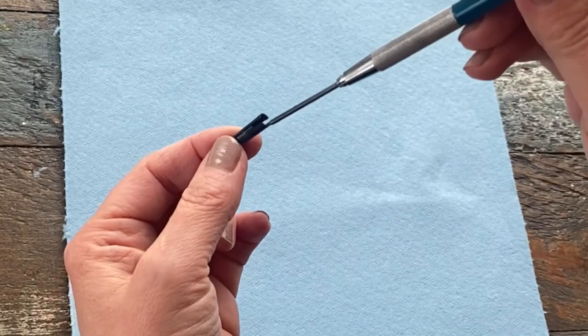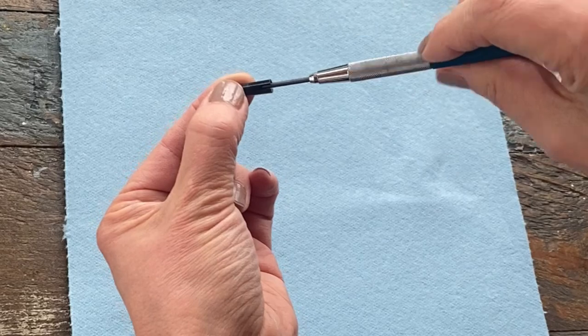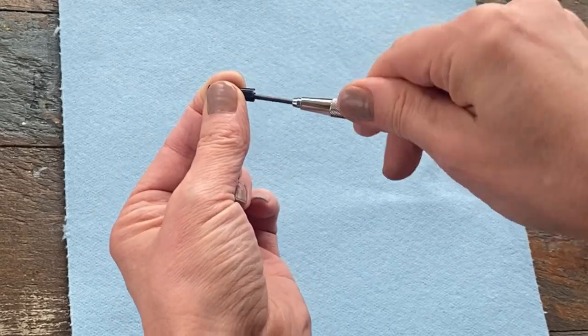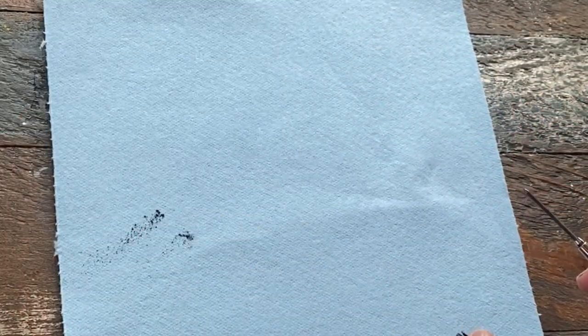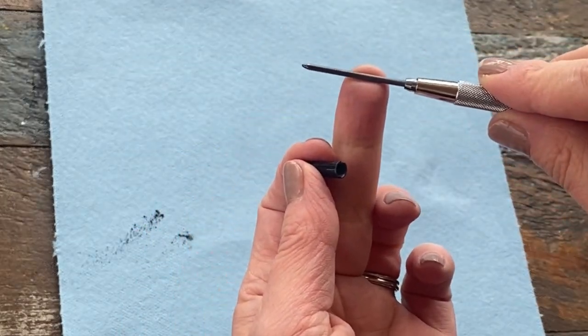You can just begin twisting the lead inside the cap. It's a slow way of sharpening these mechanical pencils, but it does work. You can see all this powder that comes out, and the end of the pencil is a little bit sharper.